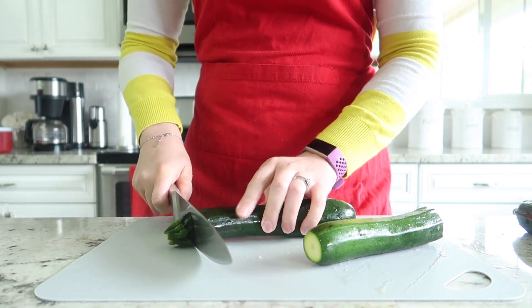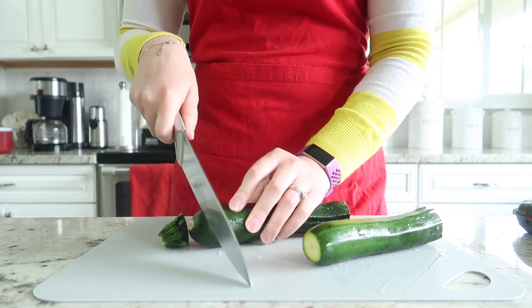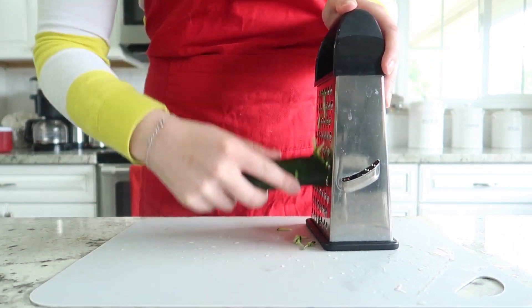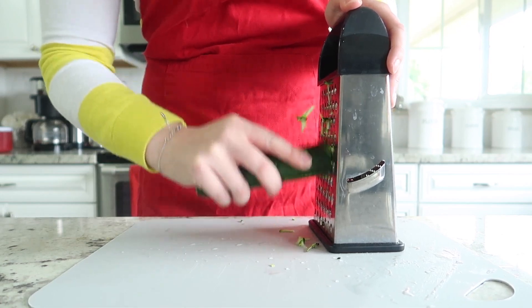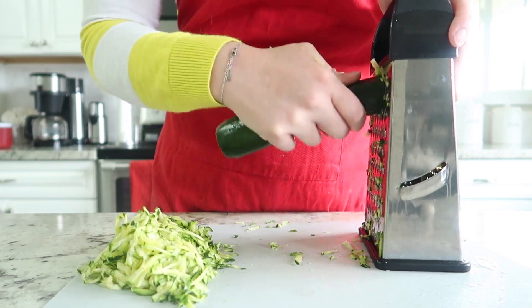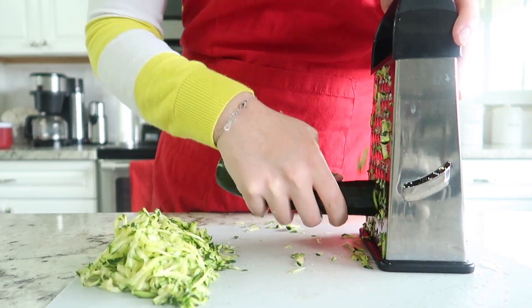The first thing we're going to do is chop both ends off of the zucchini. If you have small zucchini you can grate them by hand; otherwise, if you have a huge amount of zucchini, you might want to get out a food processor and grate it in the food processor to save some time.